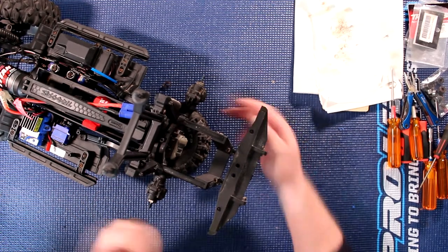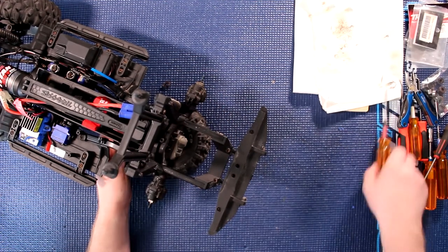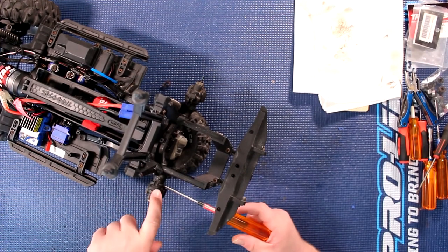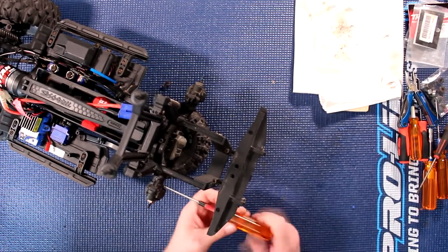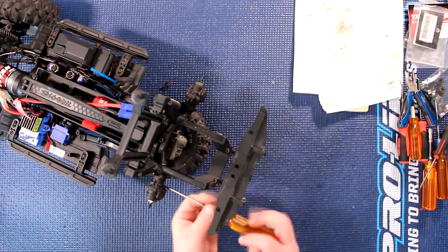One of the first things you'll need to do is remove your wheels. You'll need to remove your rear portals. You will need a 2mm. You'll notice on your portals there's a screw on top and one in the back — those are the only ones near the portals. You'll need to remove those.